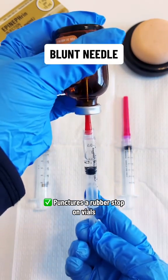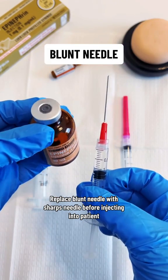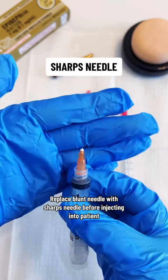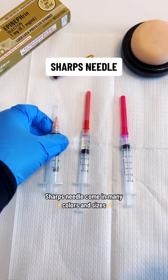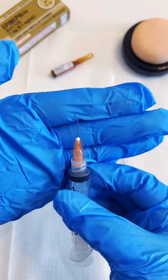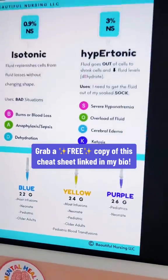Once you get the medication out into the syringe, replace the blunt needle with a regular or sharps needle, which has a beveled tip that makes it much easier to puncture the skin. These regular or sharps needles can come in many colors and many sizes, and are always used to inject into your patient. Just remember: the higher the gauge, the smaller the needle.